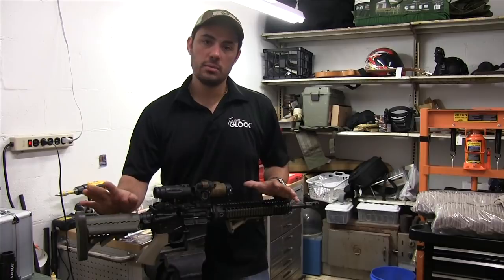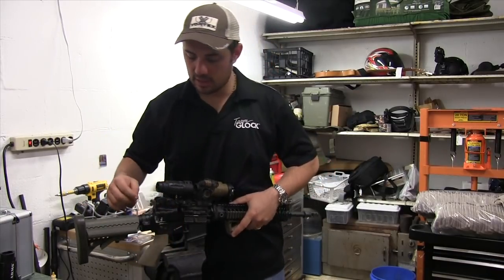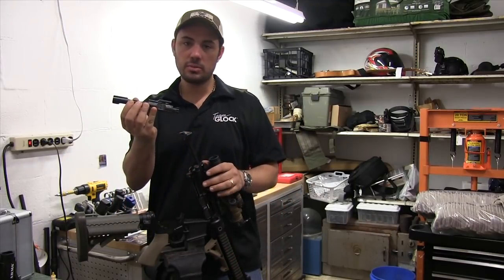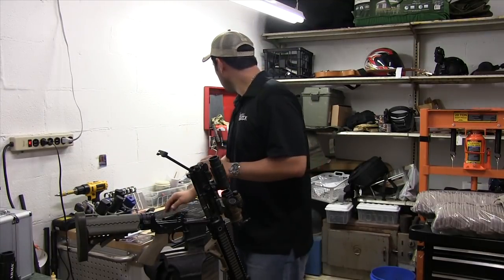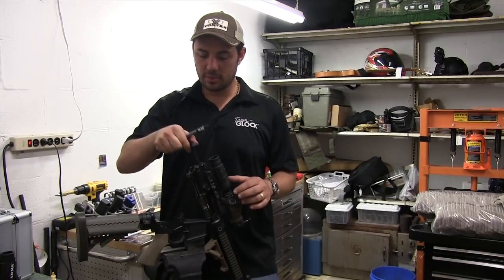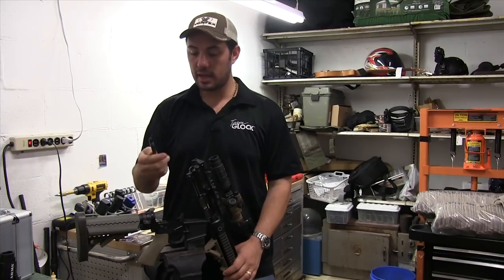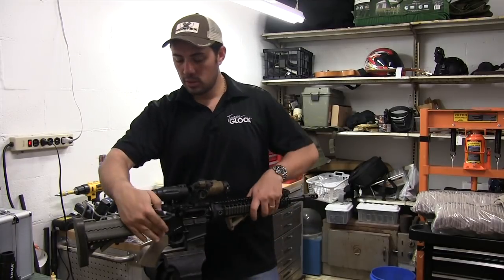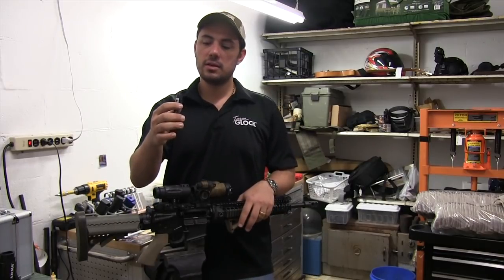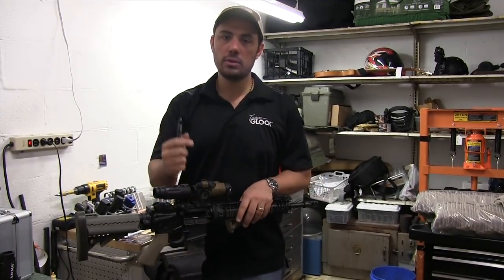I know this is a little 101, but rear takedown pin right here — you're going to push this, pull it from the other side, it'll detent, gun will swing open, charging handle, bolt assembly comes out. Quick tip: if you do happen to have a tight rear bolt pin, one of the things I like to keep around the bench if you don't have brass punches and nylon hammers is a Sharpie. A Sharpie works quite well on a stuck pin — you can push on it, get the detent depressed. They're actually pretty tough, they won't mar your gun, you don't have to go banging on it with a metal hammer.